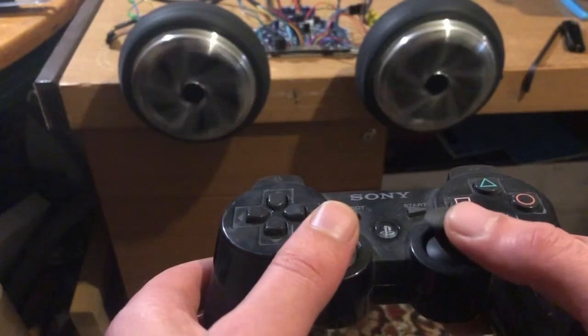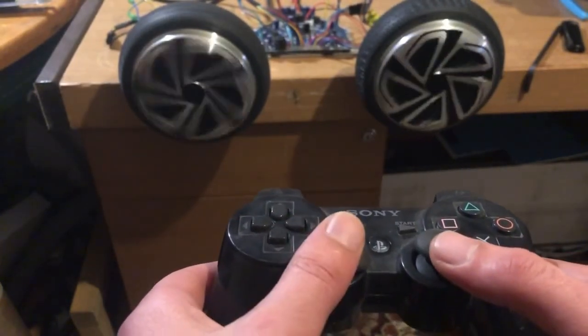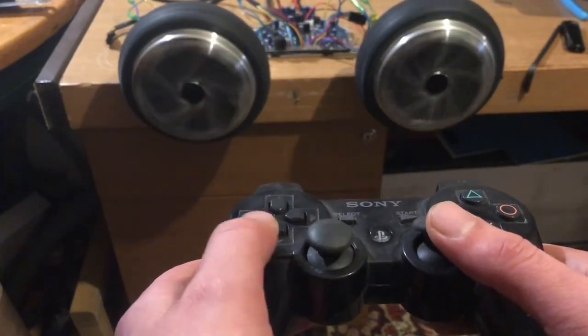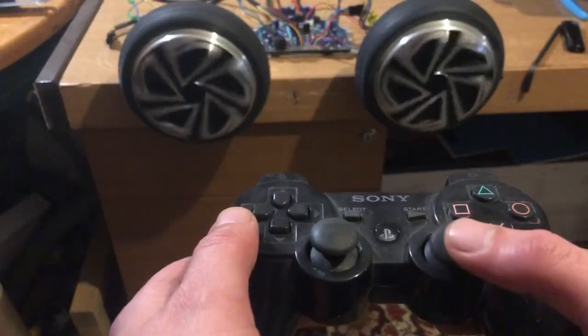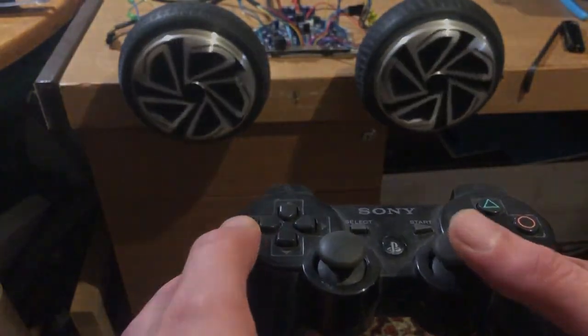The steering obviously slows down the other wheel — the steering just loads up gradually.